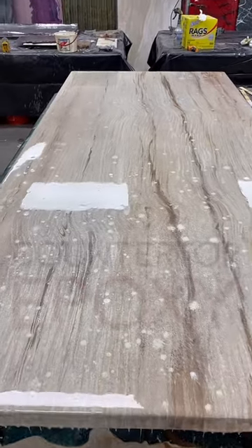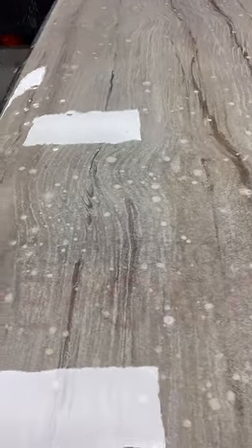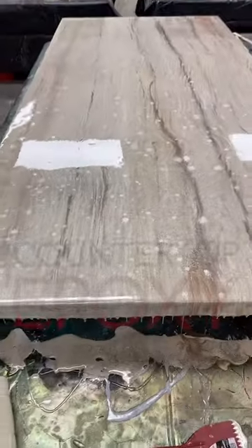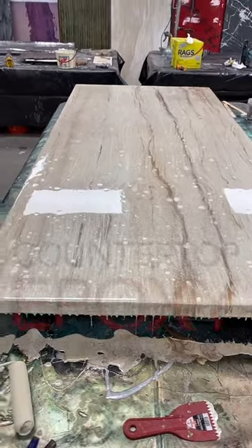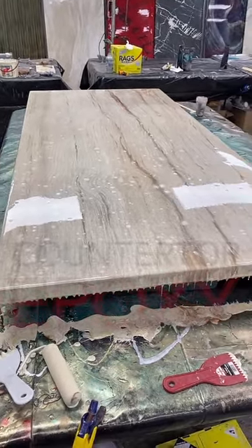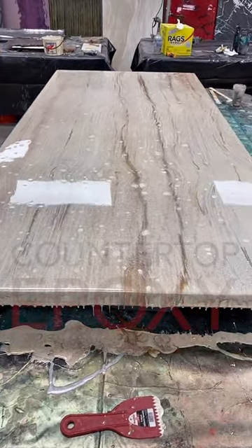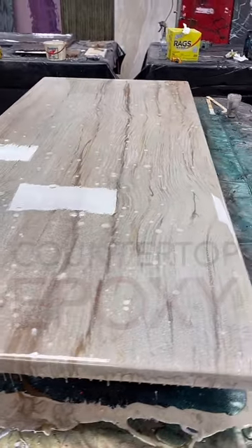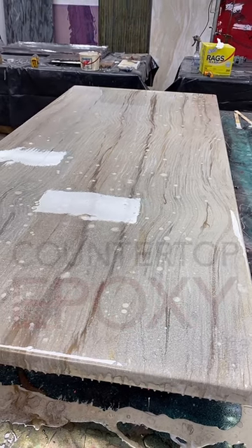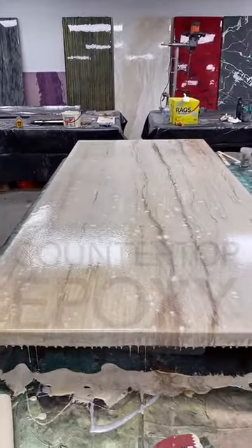I'm going to go back with a little bit of gold. I'm kind of deciding between gold or shimmer gold — the gold on hand is better than the gold that's not on hand. Does epoxy go yellow? No, a good epoxy like this does not yellow. This is a very high grade epoxy.